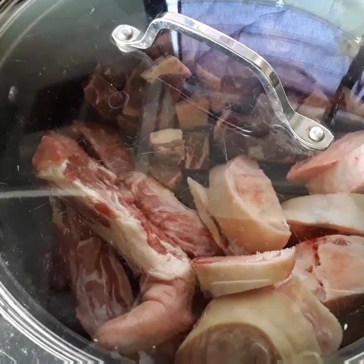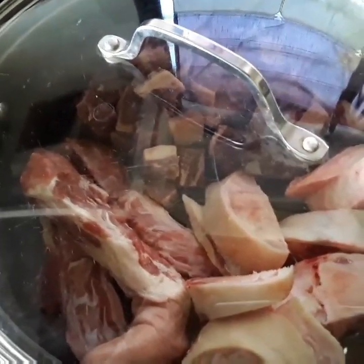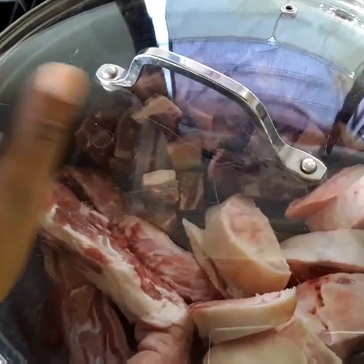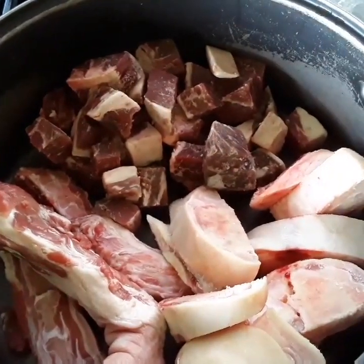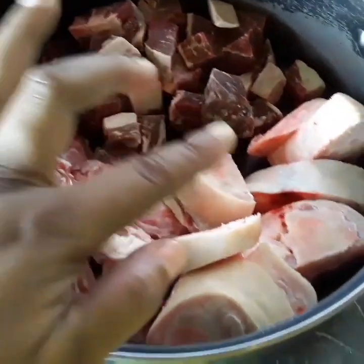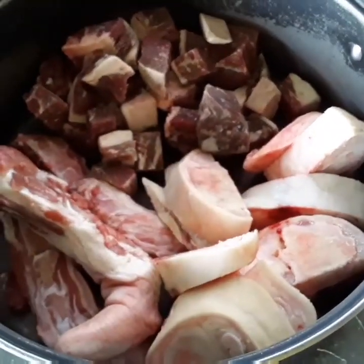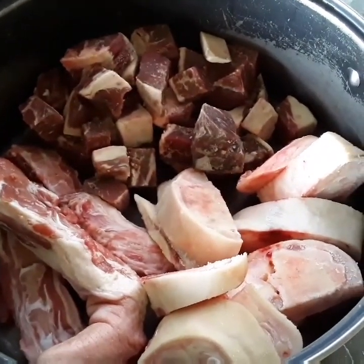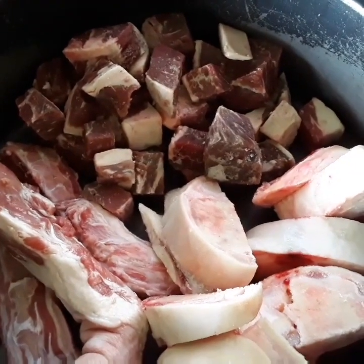Looking into our pot here, I must say this is a treasure indeed. So today we have here some beef, some pigtail, and cow heel — the star of the pot. We're going to have all these lovely, tasteful ingredients washed, seasoned, and ready for the soup.